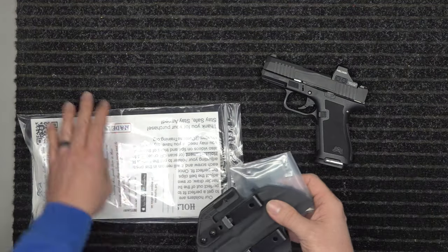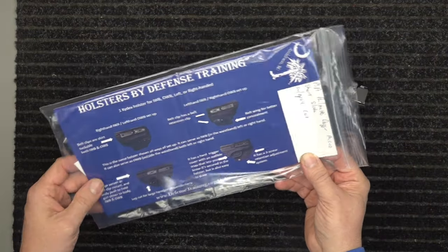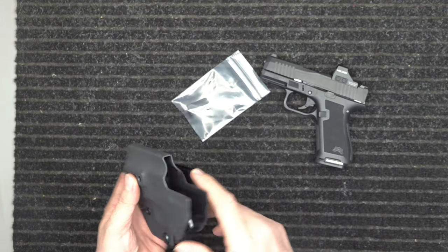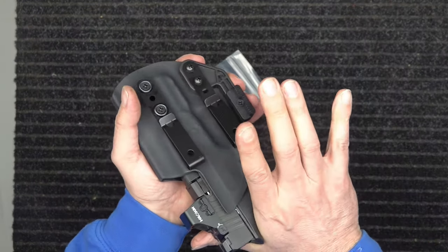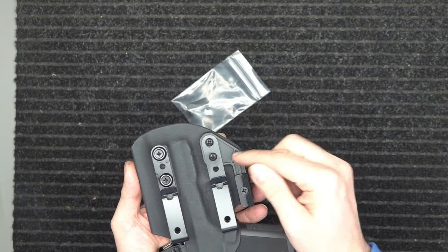Typically most of you are going to get the optic cut version, so that's what I'm going to show here. It's going to come in this type of package. On the package it shows you everything the holster can do — it shows you it is both left and right-handed, so you can have it both inside and outside the waistband. It works really well both ways. It has that audible snap when it snaps in, and it comes with two belt clips.